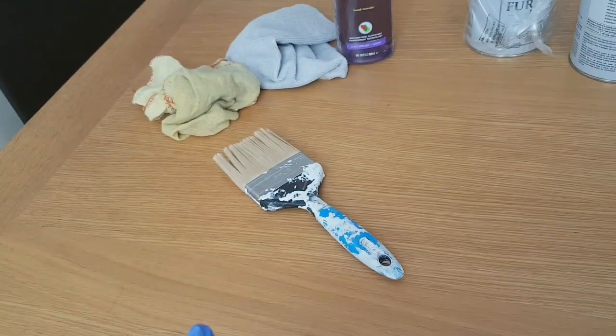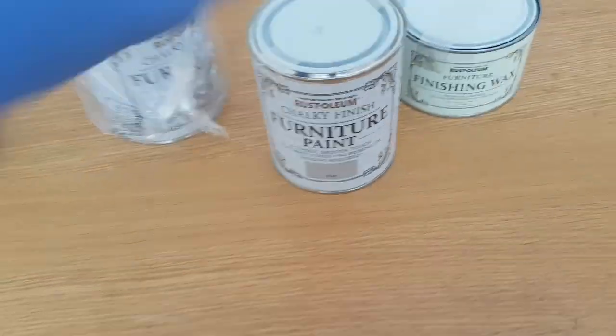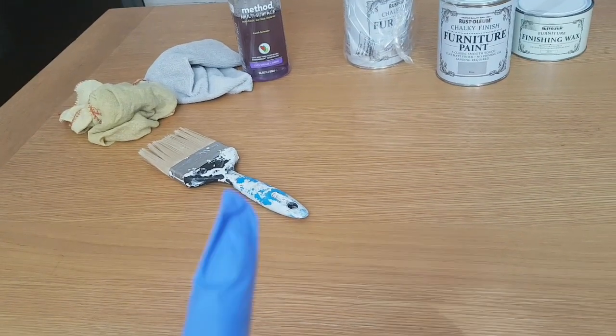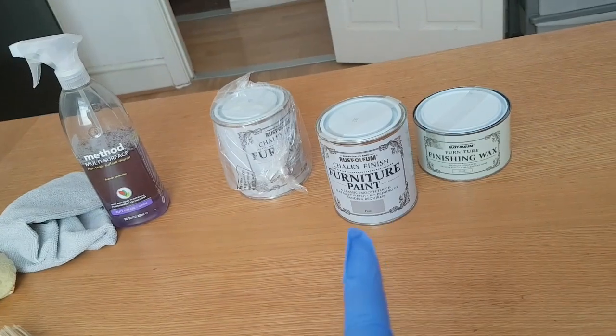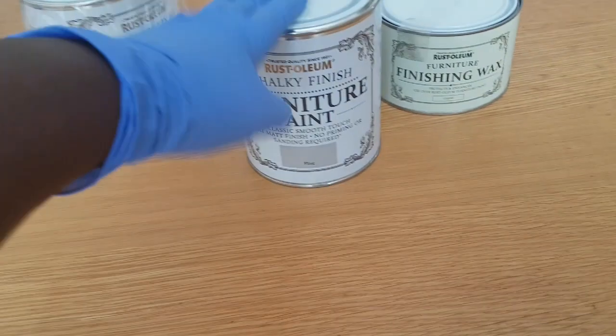Until I came across chalk paint. Chalk paint says all you need to do is just wipe the table clean, you don't need to sand, and just slap the paint on. So that is the method. You can see the cloth I used to clean the table before painting — I waited for it to dry properly.